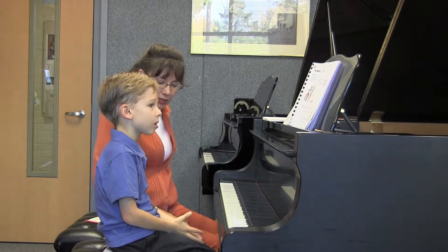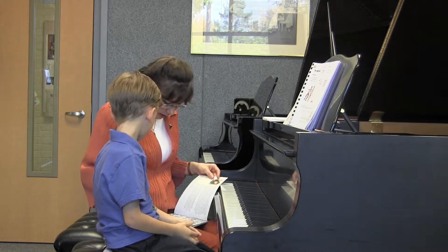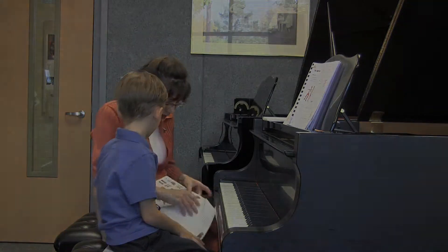Oh, so good. Did you hear the difference between your quarter and your half notes? For sure. So I think you deserve a sticker that has the happy feet, right? The two boys tapping.